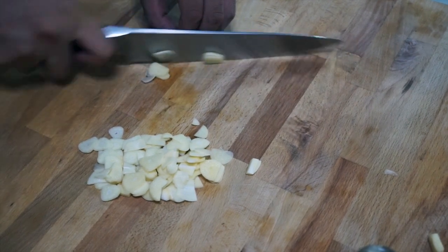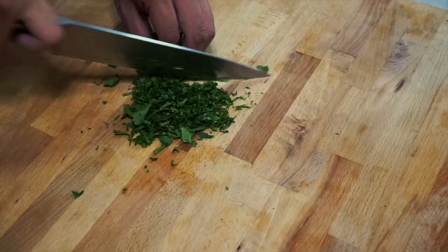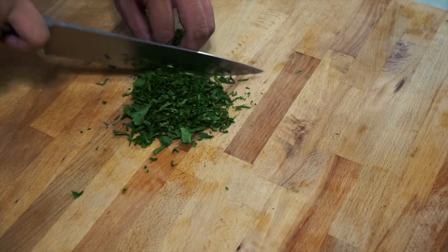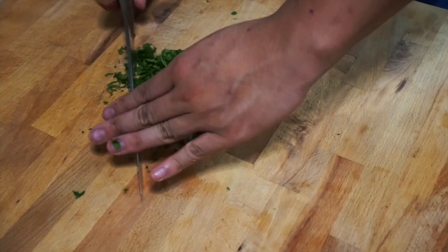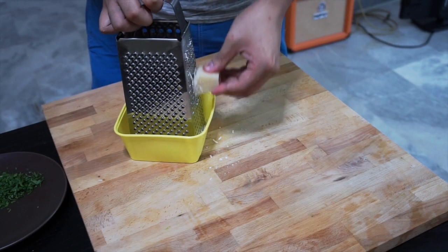Slice your garlic into the smallest slices you can possibly get them. Chop up your parsley into the smallest pieces you can get them — re-chop if you have to. Grate up your cheese and reserve it for later.